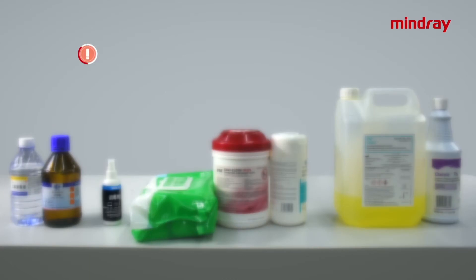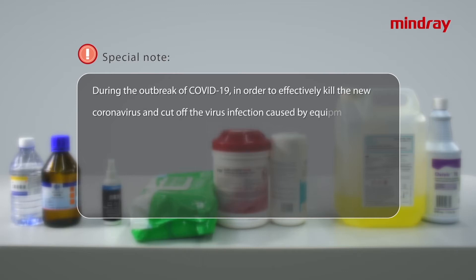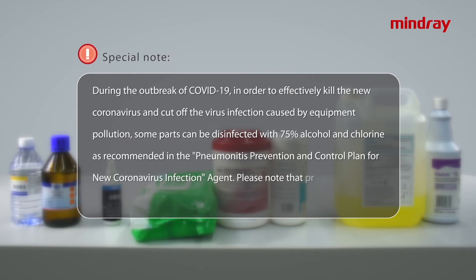Special note: during the outbreak of COVID-19, in order to effectively kill the new coronavirus and cut off the virus infection caused by equipment pollution, some parts can be disinfected with 75% alcohol or chlorine, as recommended in the Pneumonitis Prevention and Control Plan for new coronavirus infection. Please note that prolonged use will cause irreversible damage to the equipment.